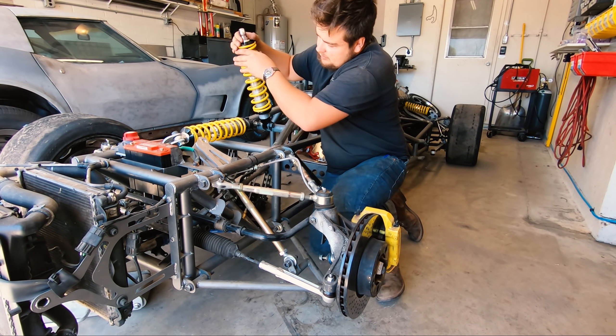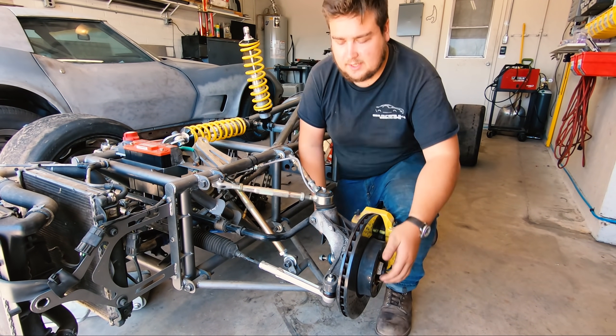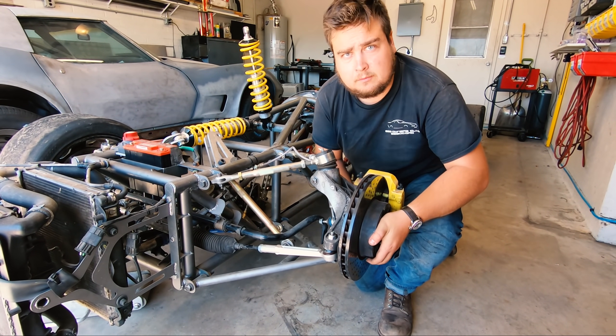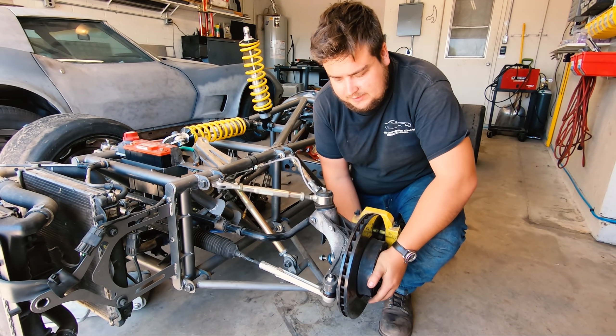We pull this out of here really quick, lift that up, and the sway bar is already disconnected. You can see, as we raise this up and down, it pushes that in and works like suspension.